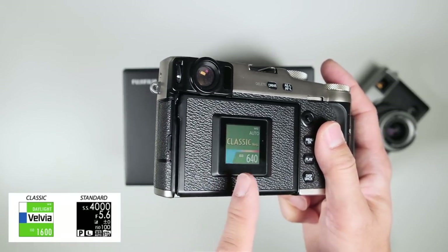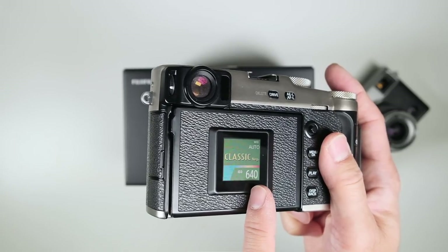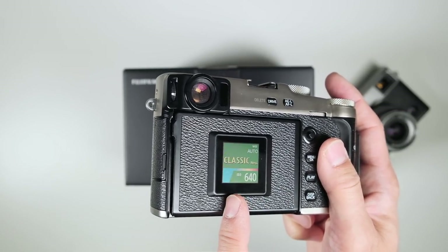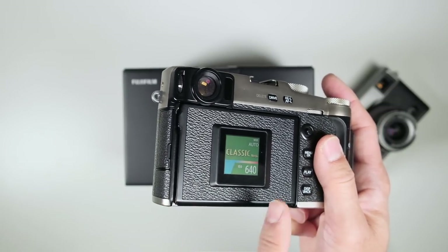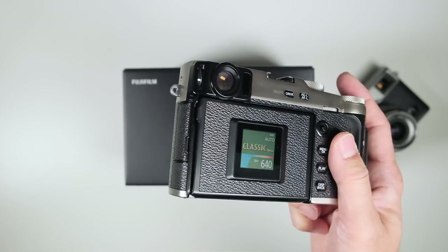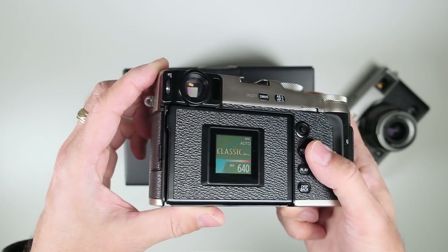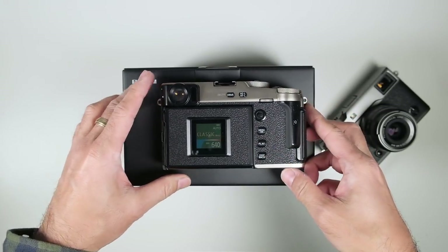I wish this showed battery power, but it doesn't. It really does look like a film box. One downside: when you're shooting at night in the dark you cannot see this because it is not backlit. When you turn the camera on or off, the e-ink display stays there.